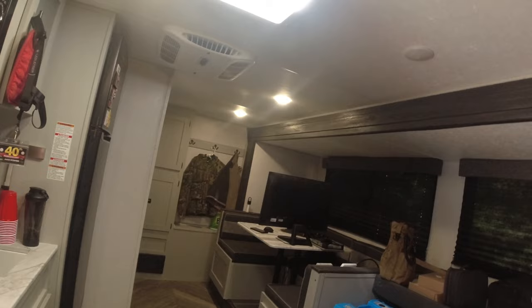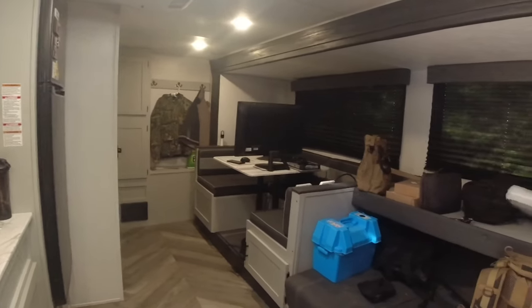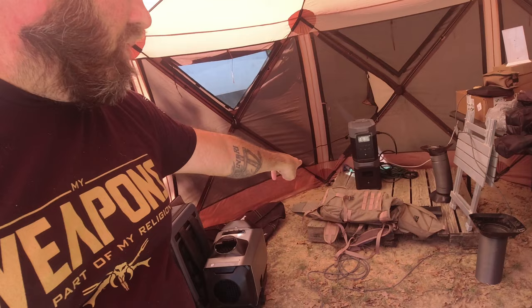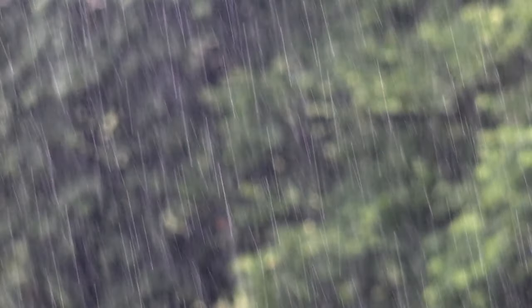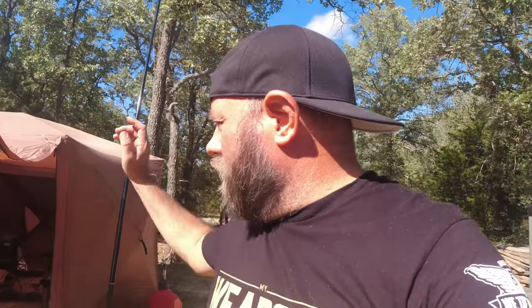We've been on battery power for about 20 hours now. I got here early yesterday morning, set everything up, ran on the trailer battery for a while, then once camp was set up I switched over to the battery bank. I put up the gazelle gazebo and placed the batteries on a pallet — I didn't want them sitting directly on the dirt or mud. The biggest draw is the refrigerator, which is 12 volts. I also turned off the trailer's charging system to avoid charging the 12V trailer battery unnecessarily while running off the EcoFlow batteries.